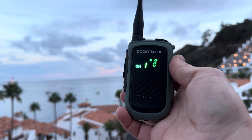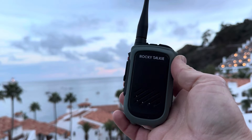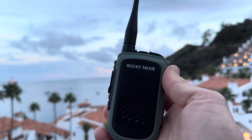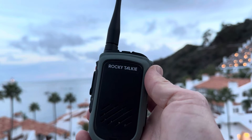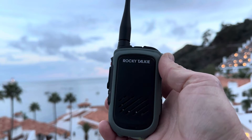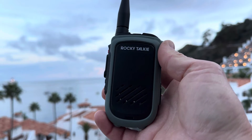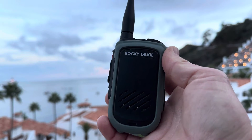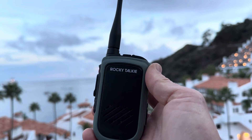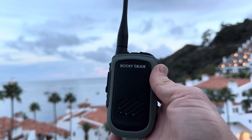Hey guys, welcome back. Last video of 2023. So you got a Rocky Talkie and you've been told that it accesses repeaters, but when you open the manual included in the box, it says very little about how to do this. Rest assured it is possible — stick with me and I will show you the basic steps for enabling repeater operations. I suggest you go to a website such as mygmrs.com for information, as well as repeaters in your area.